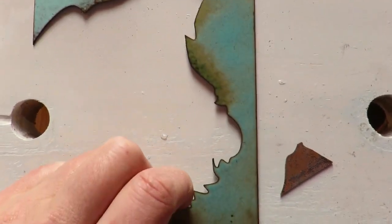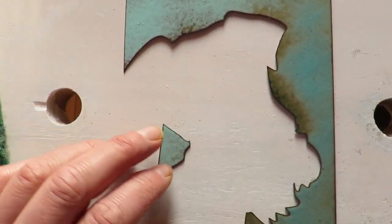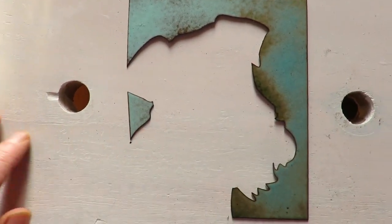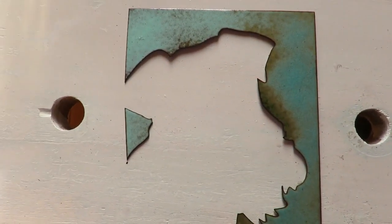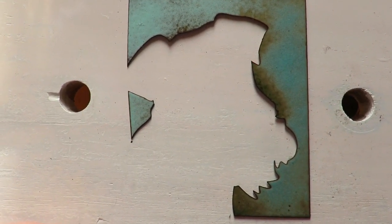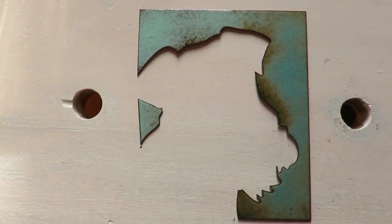So this is the first layer of glue — you can sort of see the dog's outline there. That's the first layer of duck egg blue that I'm going to do. Don't mind these two holes; I used to have a hydraulic press bolted to this table but now it's bolted elsewhere. So that's the outline, that's the pale blue, and that's just the first coat.